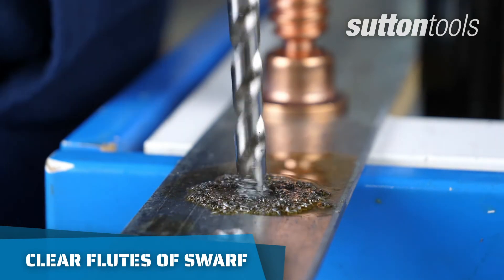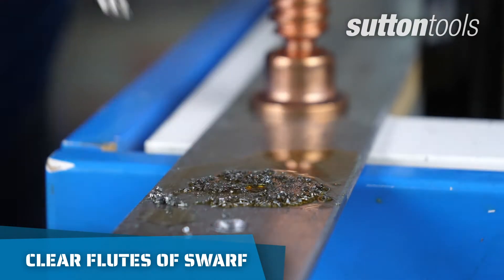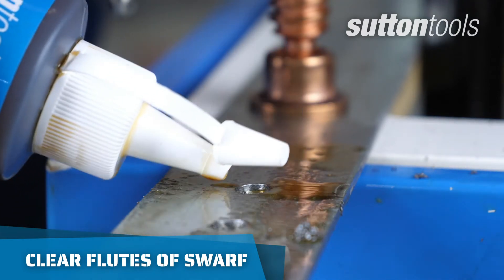To make the drilling process easier and to not overheat the drill bit, intermittently pull out of the hole to clear the flutes of swarf and reapply coolant.